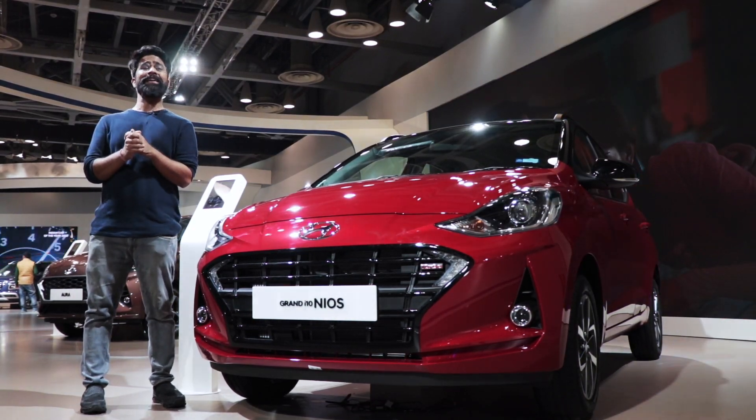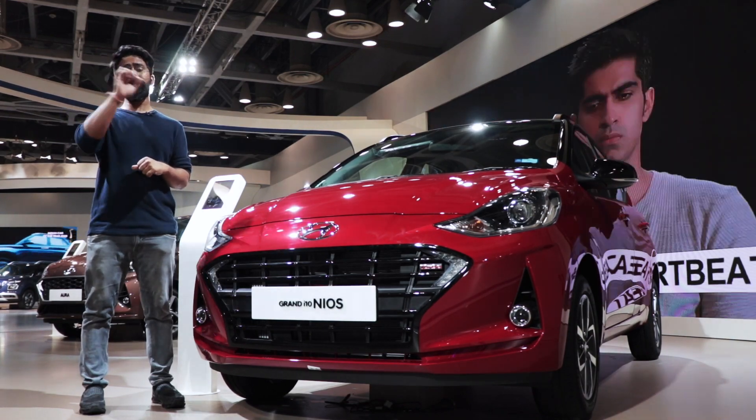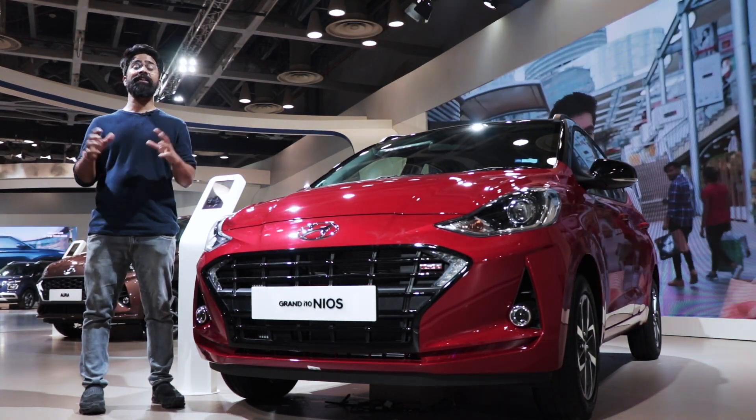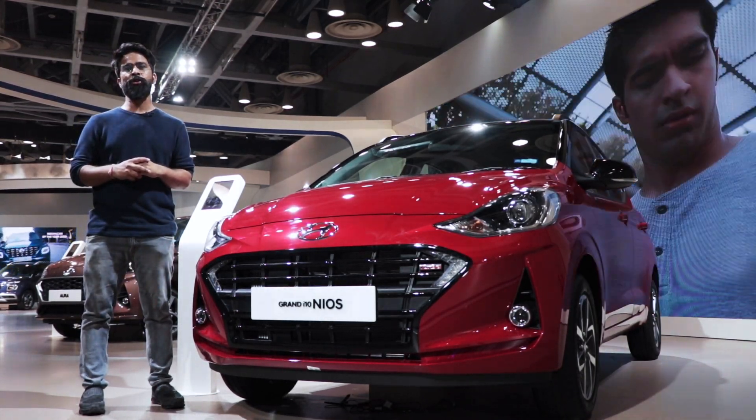If you think that the Hyundai Grand i10 Neos is not exciting to drive, then I have good news. Hyundai has brought the Grand i10's turbocharged petrol version. Ladies and gentlemen, say hello to the Hyundai Grand i10 Neos Turbo.